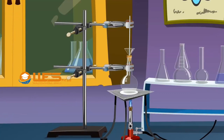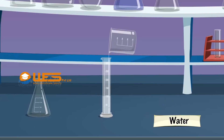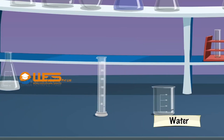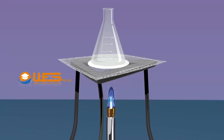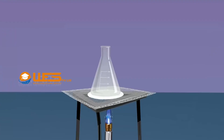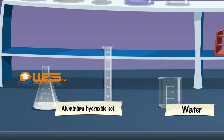Procedure: Take a 250 ml conical flask and clean it by the steaming-out process. To this cleaned conical flask, add 100 ml of distilled water. Heat the conical flask containing water to boil by placing the flask over a Bunsen burner. Take 2% aluminium chloride solution using a dropper and add it dropwise to the boiling water. Continue boiling until a white gelatinous solution of aluminium hydroxide is formed. Keep the contents undisturbed at room temperature. Label the solution as aluminium hydroxide sol.